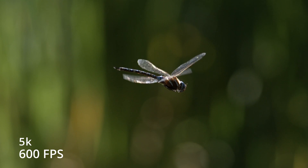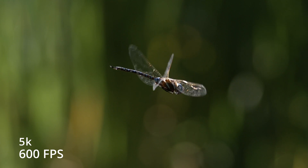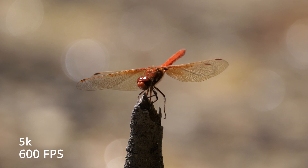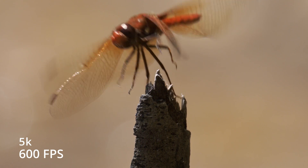I shot 240 frames a second. Not many cameras in the consumer world will go over 240 frames a second — you get into really high speed stuff like 500 or 600 frames a second. I think let's just jump to it and get into 5k at 600 frames a second and see what dragonflies look like when they fly.